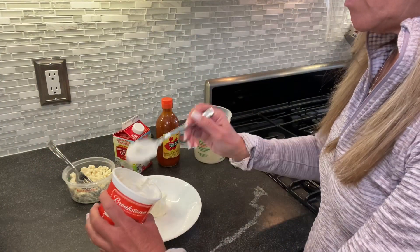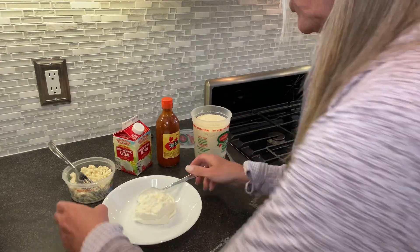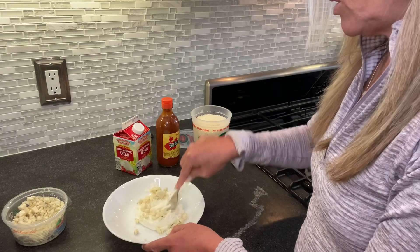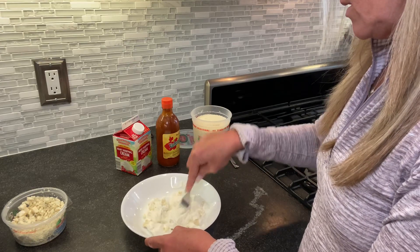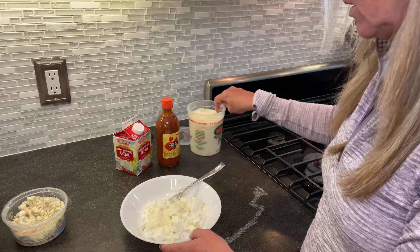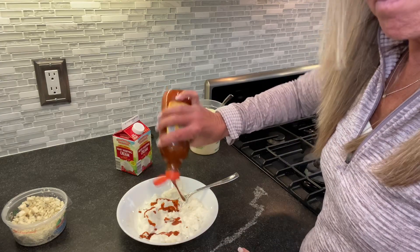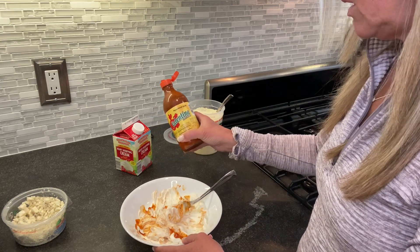I'm going to show you how I whip up some blue cheese dressing. I'm not really big on measuring, so I'm just going to show you what I do. I threw some sour cream in the bowl and some blue cheese crumbles, and sometimes I like to also add a little bit of grated Parmesan cheese. And if you like hot sauce — which a lot of people do with their wings — you can just throw some in.